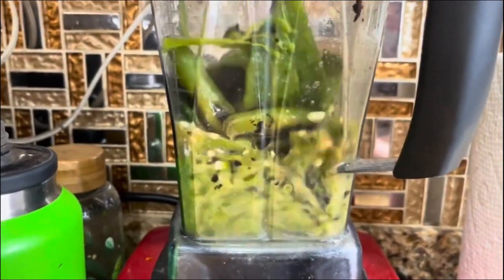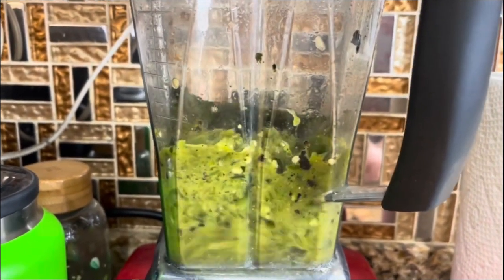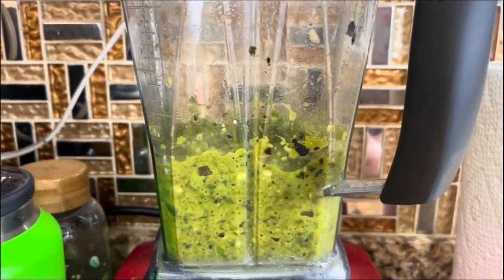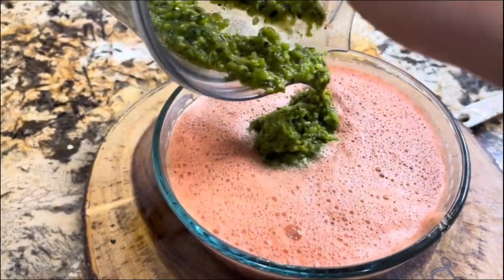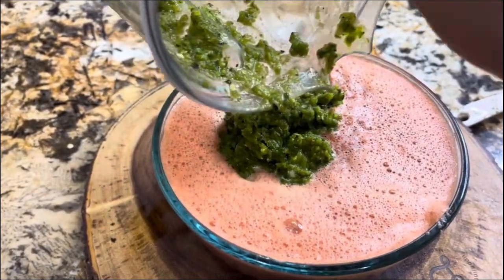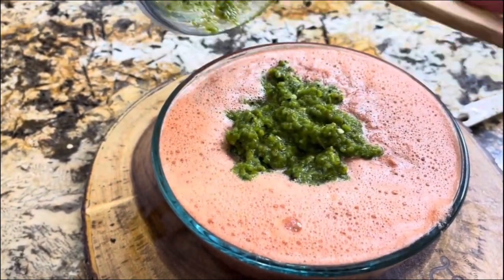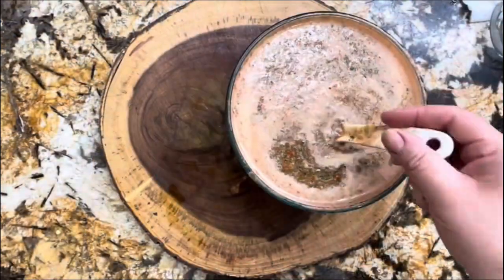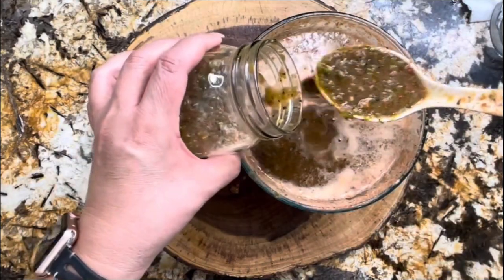I'm going to pulse two, three, or four times until I don't see any chile poblano on top of the blender cup. Once this is done, that's it — don't over-blend, you want your salsa to be nice and chunky. Look how this mixture comes out of the blender — nice and green, really chunky texture. Now I'm just going to incorporate it with the rest of the sauce.